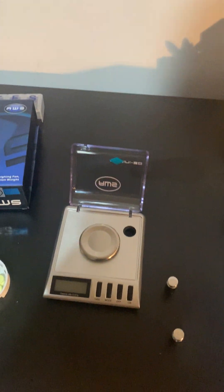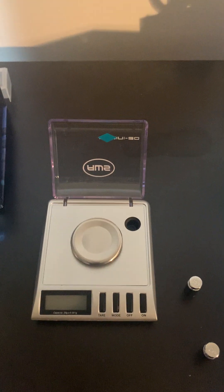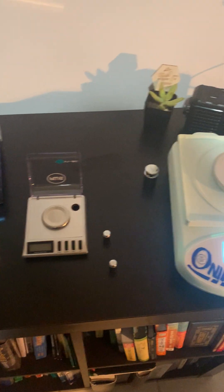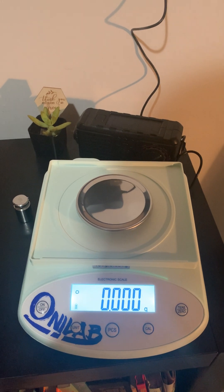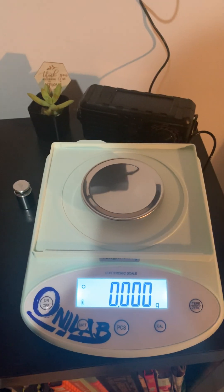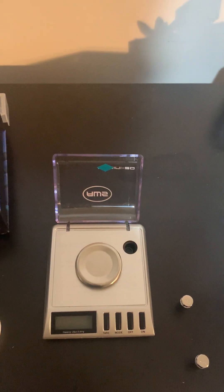Hey all, so today I'm going to do a comparison between the scale I've been using to measure my wife's taper from benzodiazepines, which is the Gemini 20 — known across many forums as a good, accurate scale — and compare it to one I just bought called the Onilab. This one was advertised as a lab-grade, industrial-strength, high-precision scale. At $100, I thought it would be a bit better than the Gemini 20.